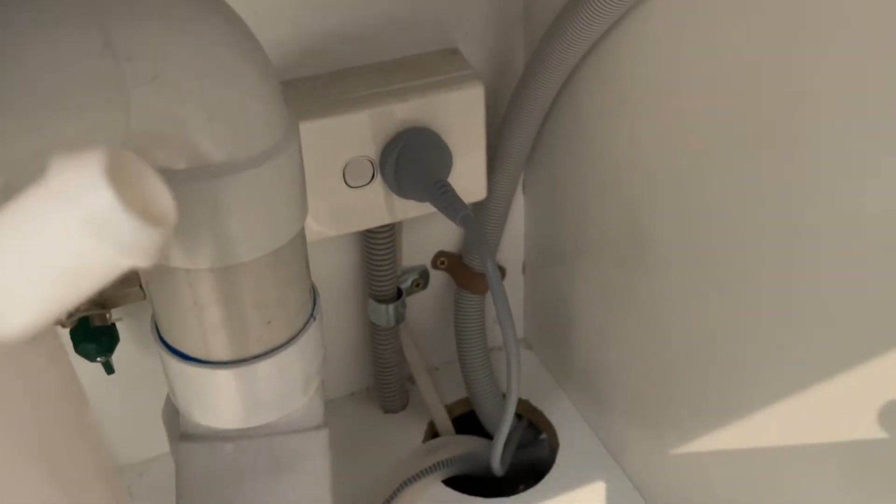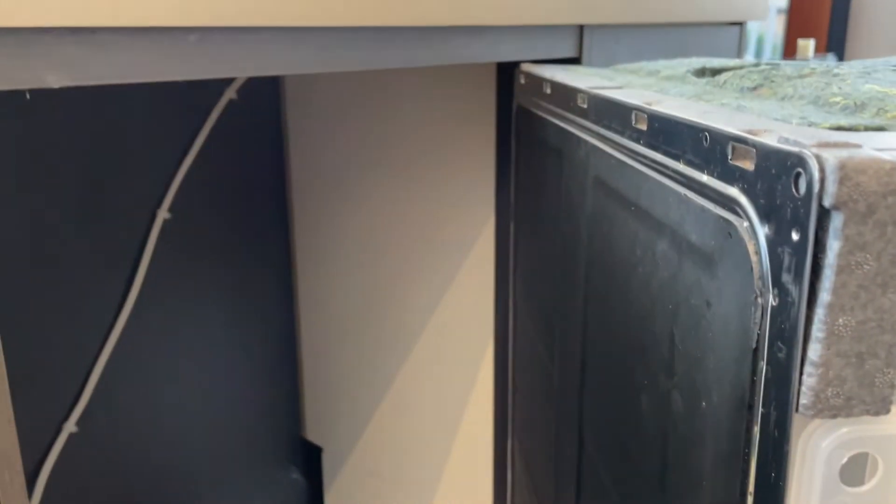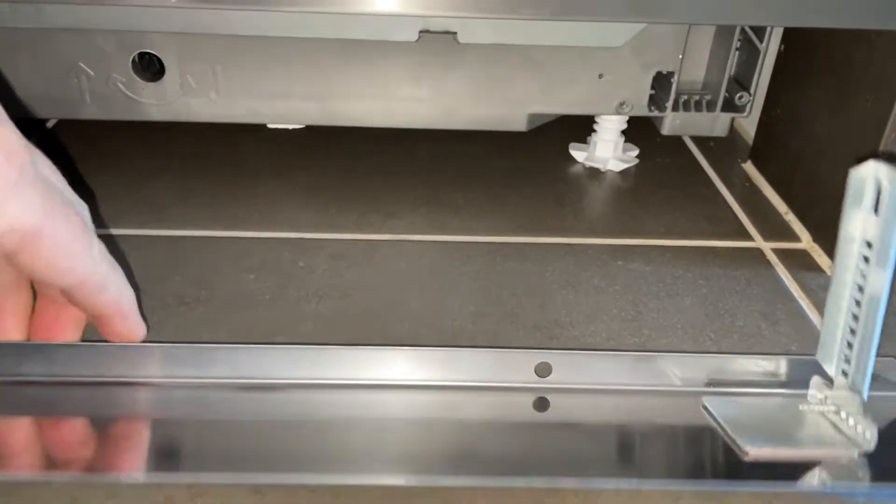Putting the dishwasher in really is that straightforward — we just unpacked it and all the hoses were coiled on the back. Water in, water out, and power — that is all that's involved in putting a dishwasher in, as long as it fits. This is a standard 60 centimeter hole and a standard 60 centimeter dishwasher, and we can then slide that back in and it'll be in place.